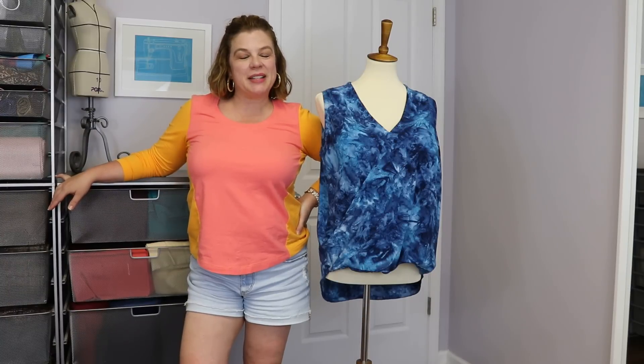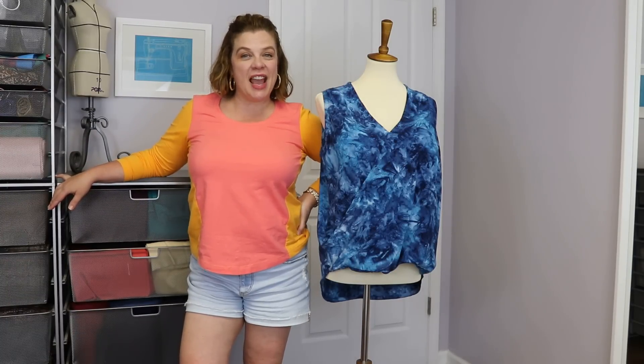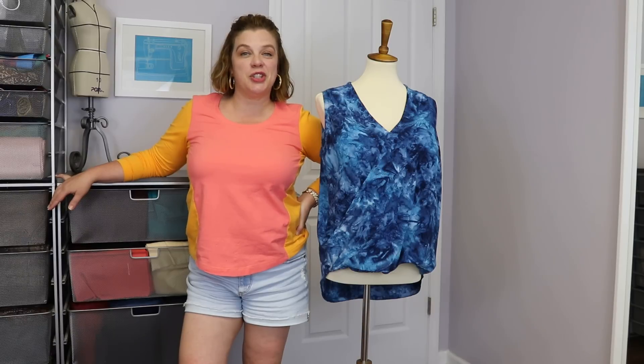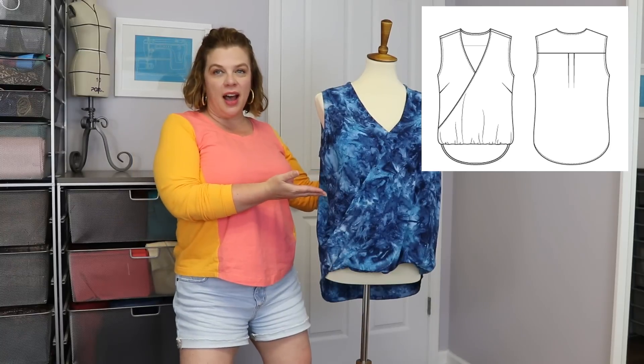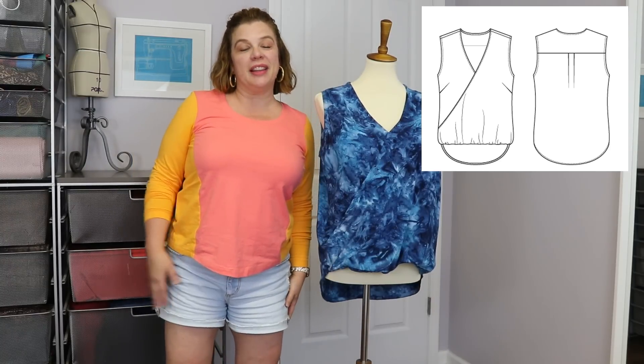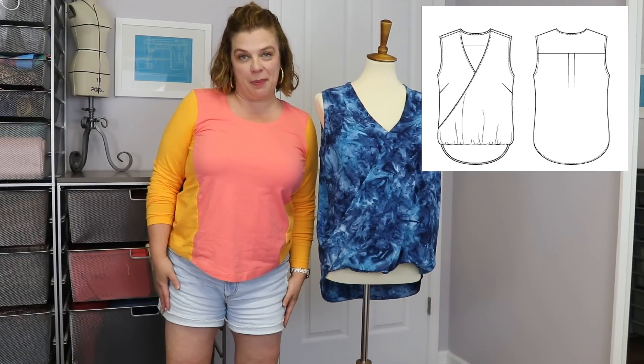Hello everyone and welcome back to my channel, Tomcat Stitchery. I'm Whitney and I'm here today with the newest Itch to Stitch pattern release. This is the Auvers Top and it is a really fun and beautiful top pattern.